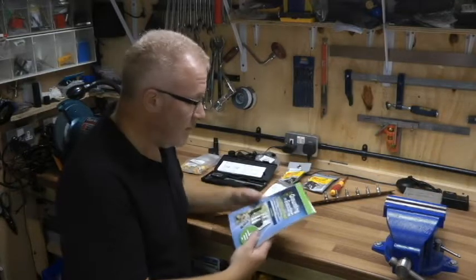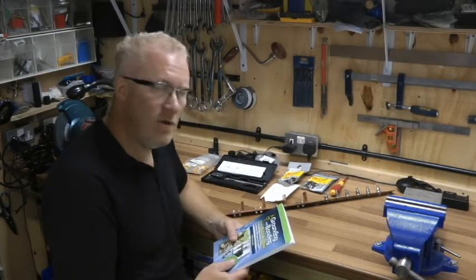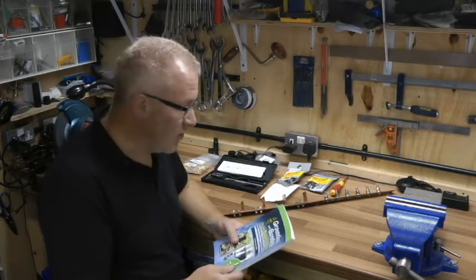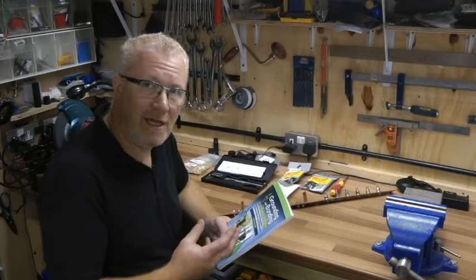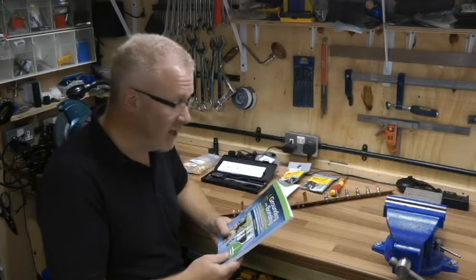Today I want to go through a few areas on grounding and bonding for the radio amateur. It's actually quite a minefield — I didn't appreciate just how involved this was going to be, and I think it's quite an area that you need to get right.